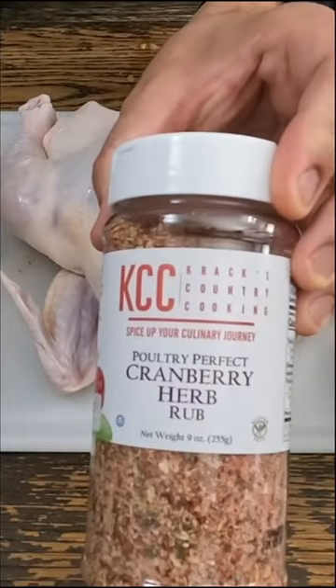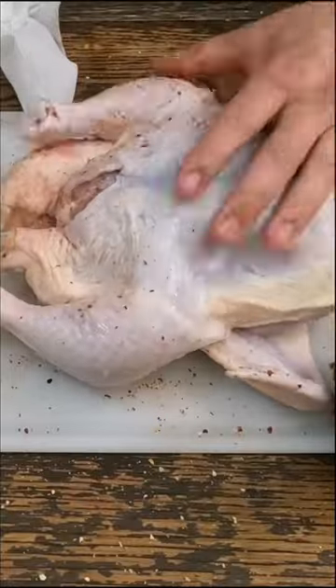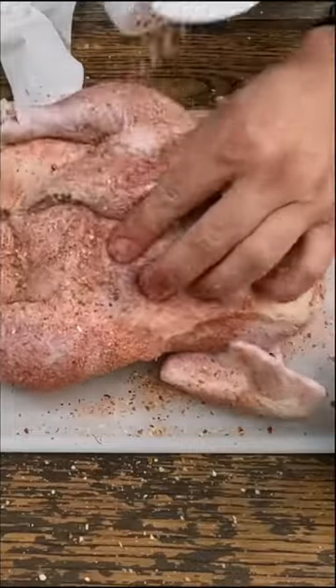We'll be seasoning this with our perfect poultry cranberry rub. Excellent rub — tastes great, got fruity notes to it. You can go to CrackedCountryCooking.com, get this right out of our store, ship it right to you.